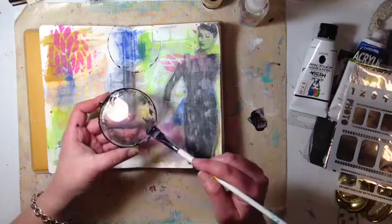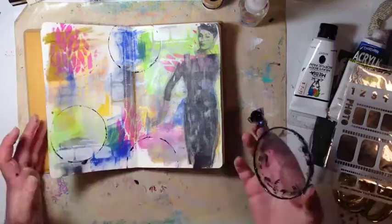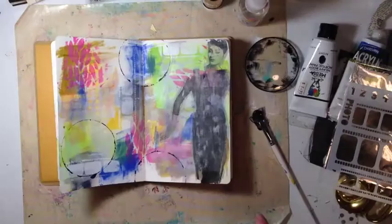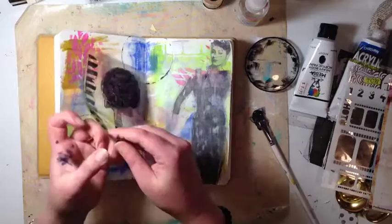That is a Pringles lid — off one of those containers. I have a heap of them because they make the best circles. I've just painted around the edge with my Dina Wakley night paint and put some circles down. That's all I've done — it was that easy.